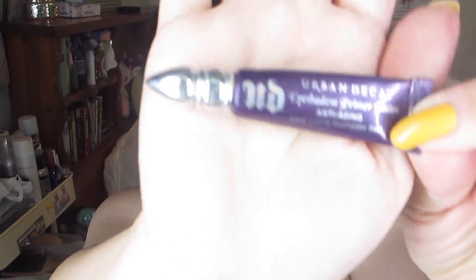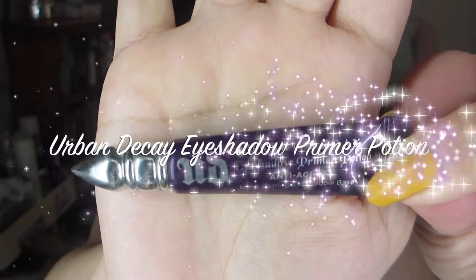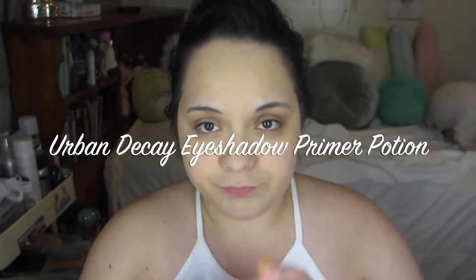Here I'm just blending it all out and I'm using an It Cosmetics flat foundation brush. And apparently you can see me opening my drink. And next, I'm going to use the Urban Decay Eyeshadow Primer Potion to set on my eyelids before I start with the eyeshadow.